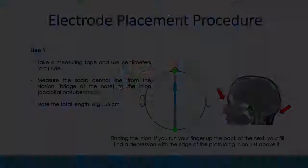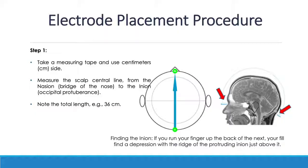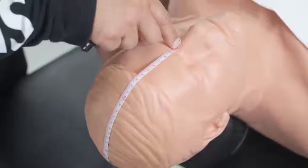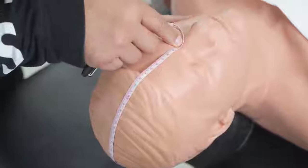The first step is to measure from nasion to inion. Place the measuring tape at the nasion and measure the distance from nasion to inion. This must be in centimeters, not inches. If the distance is 40 centimeters, the 50% point is the CZ point, which is 20 centimeters. However, that CZ can be tilted toward the left or right side depending on how you are placing your tape.